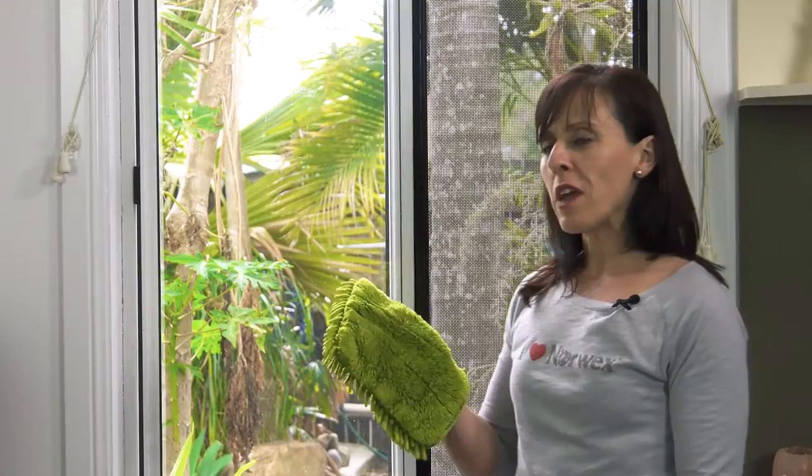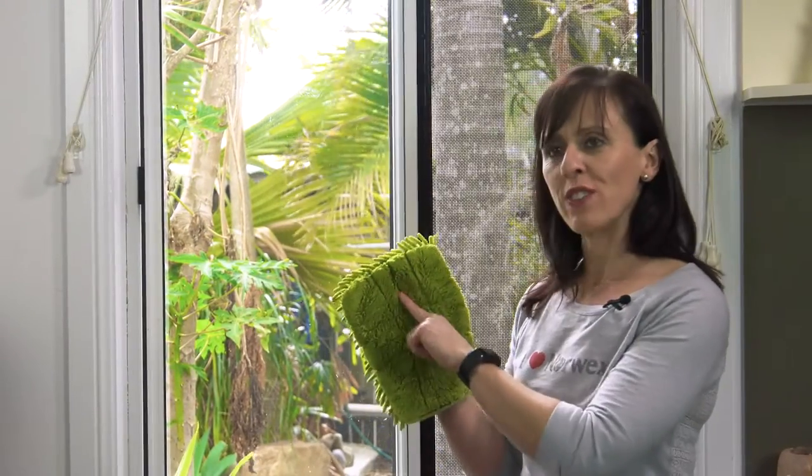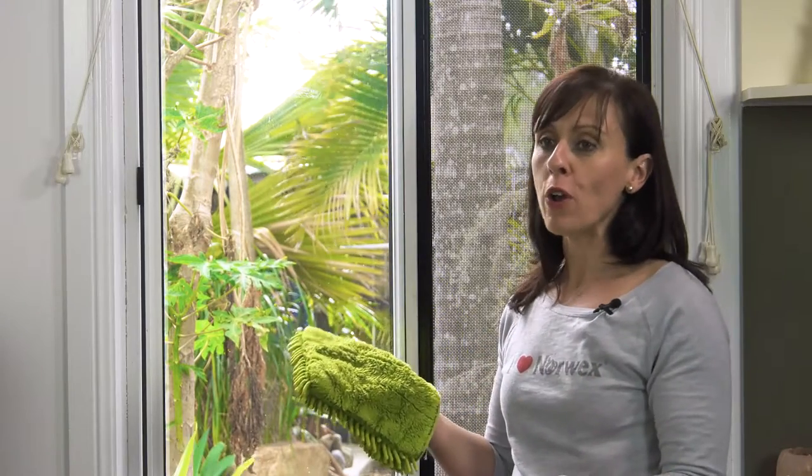We actually sell way more of this car mitt for cleaning fly screens than for cleaning cars. The brilliant thing about using this car mitt for cleaning fly screens is that there's a little bit of stitching here, and that will actually stop the mitt from flying off your hand while you're using it.